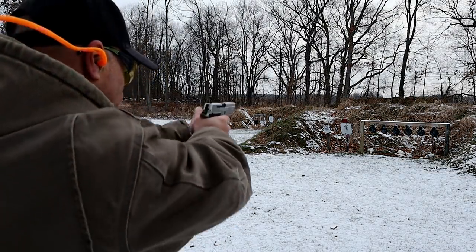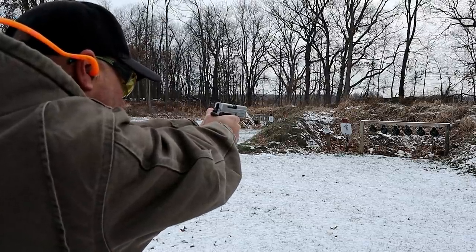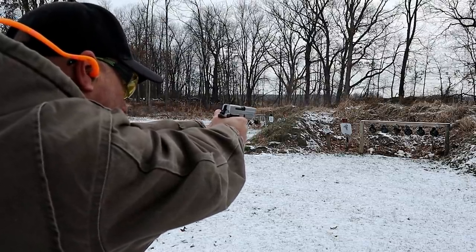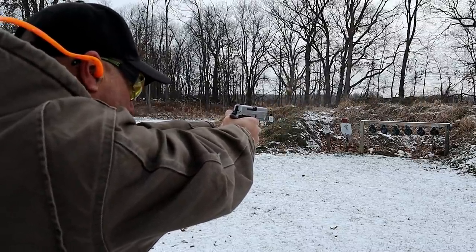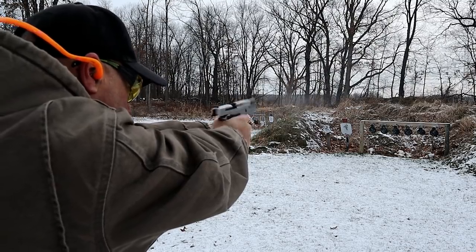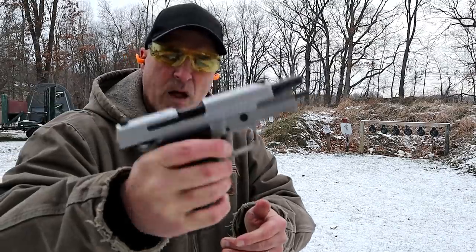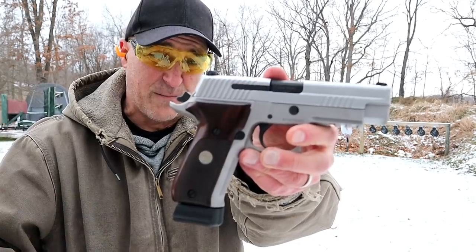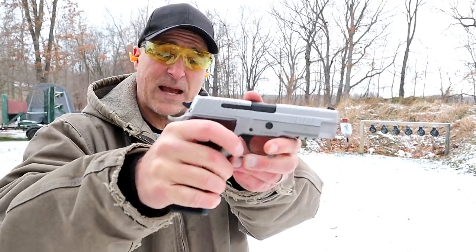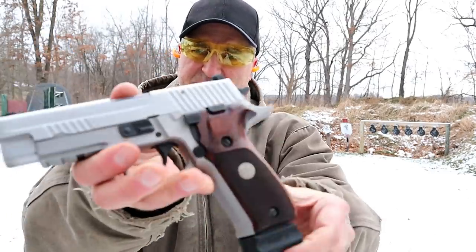I don't have 18 loaded up, but I've got enough. [Shooting] All right, all right. Love the P226 line and I love this Talo Edition ASE alloy stainless. It does have the decocker on there, very consistent with Sig handguns.